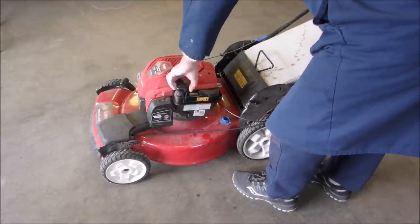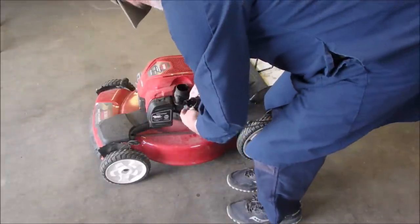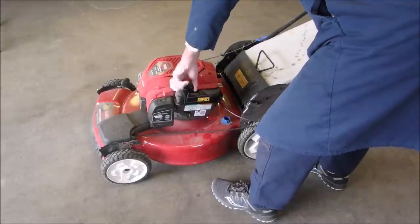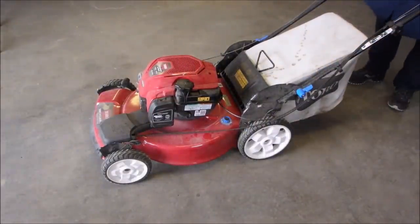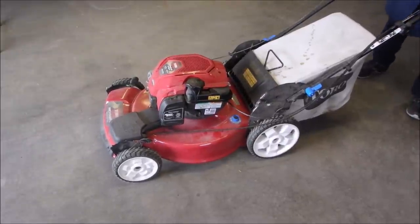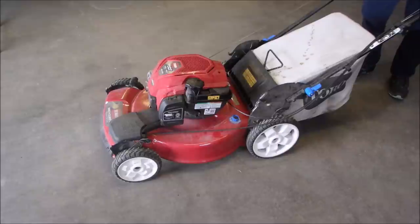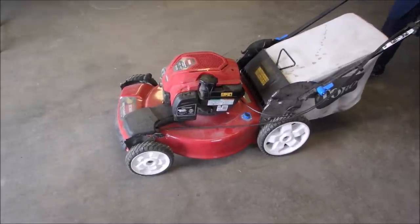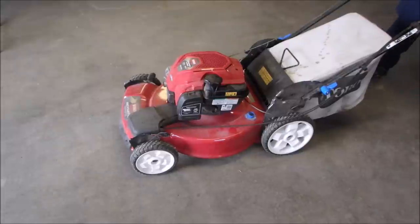I just yanked the cord. The old mower that starts and stalls.